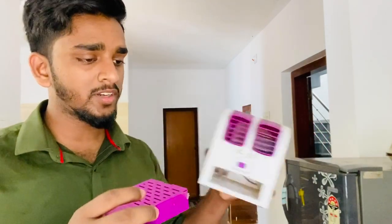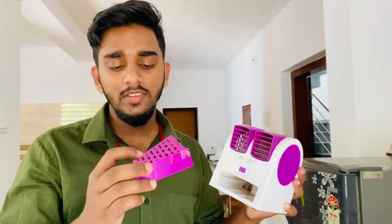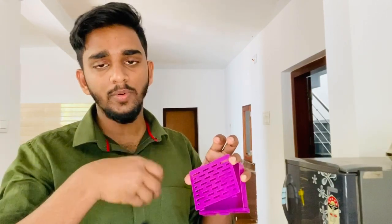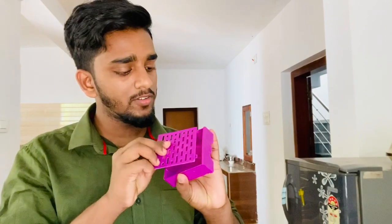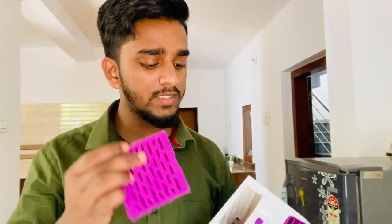This is the first time we are going to put the ice on the top of the ice. You can put the ice on top of the ice. It's a very easy way to get the water. I'm going to use this water as easy as I can.